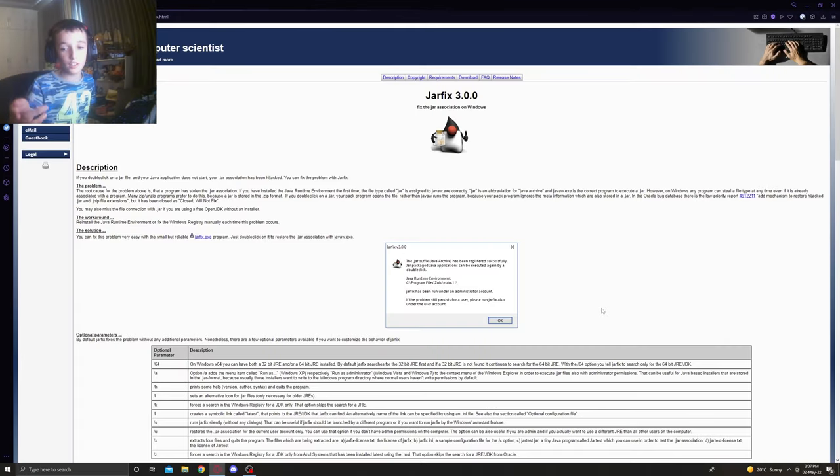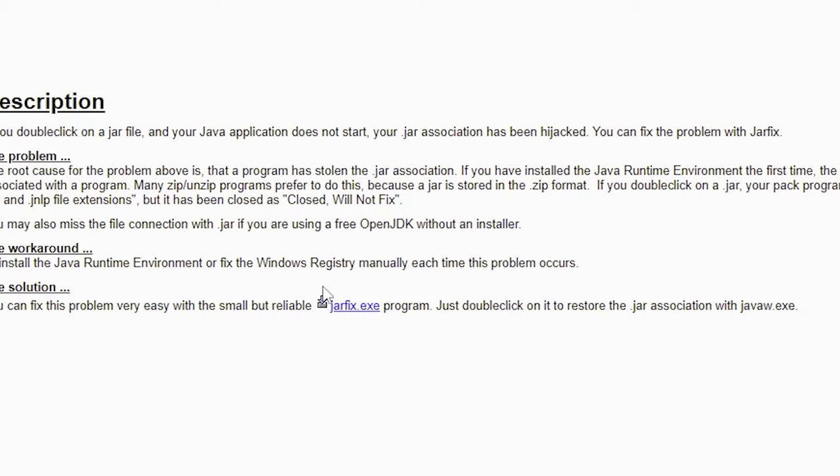If you tried that and it doesn't work, click the link in the description and you should come right to the page. Then click 'jarfix.exe' right there — click the blue words with a left click — and save it.